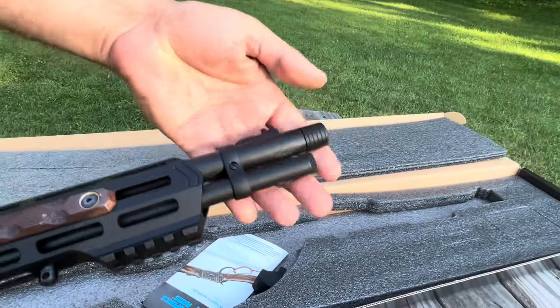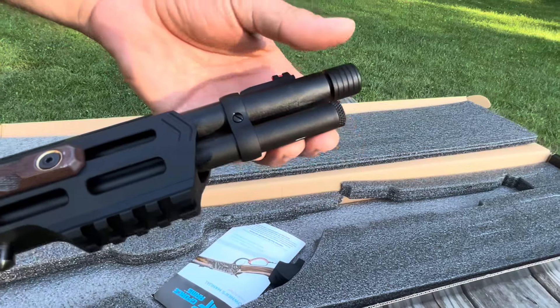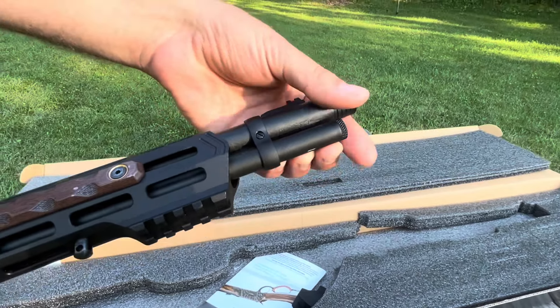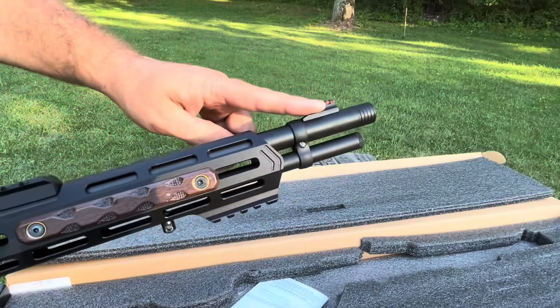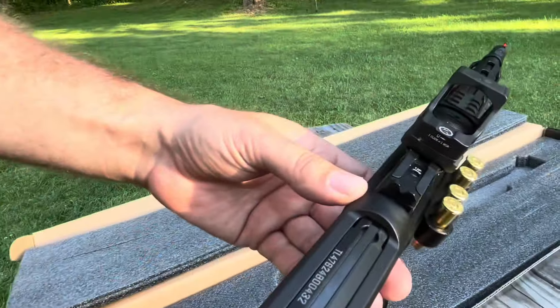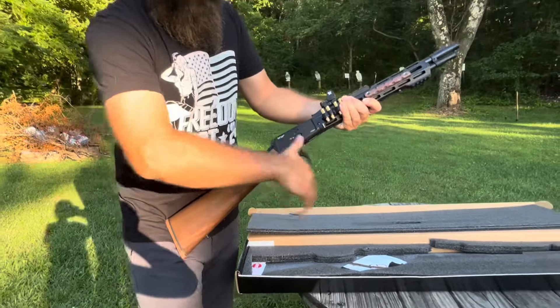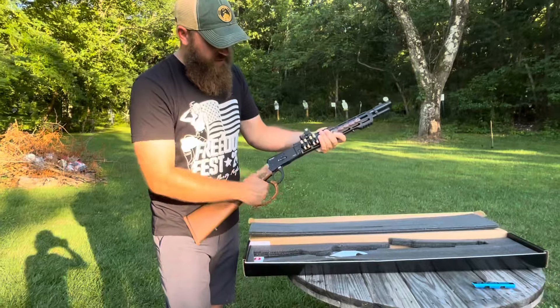This thing comes with a threaded barrel. You can add a suppressor, flash hider, muzzle brake, whatever you want. We're hoping to add a suppressor pretty soon. Fiber optic front sight, fixed rear sight. Has a nice little leather touch on the bottom for the lever, which makes it a little padded for a nice smooth run.